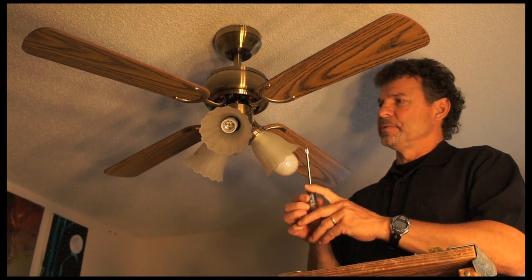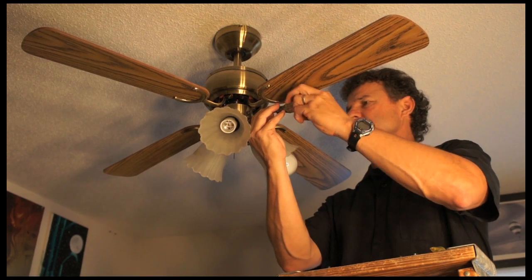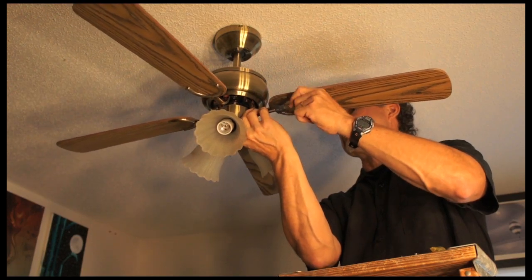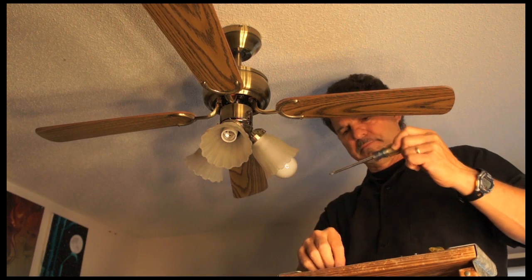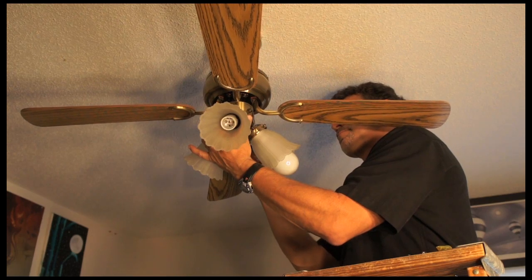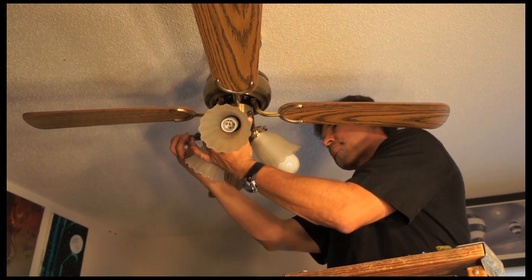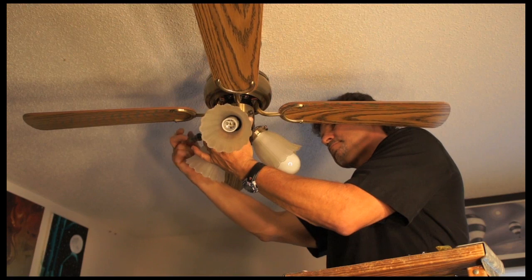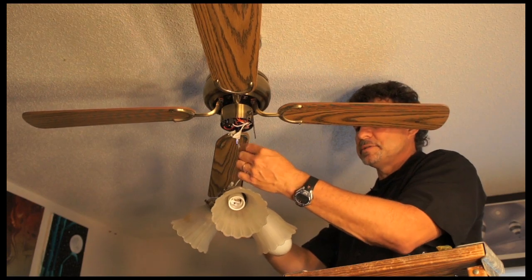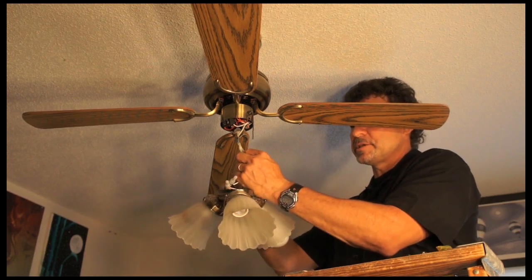The next thing I'm going to do is to remove the light switch canopy, and there are three screws. I'm removing the canopy, and these two lead wires are what's connecting the canopy. I'm going to do most of this work on the ground, so I'm just going to disconnect these two.